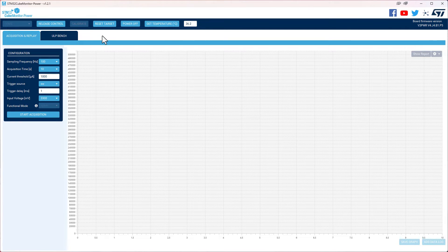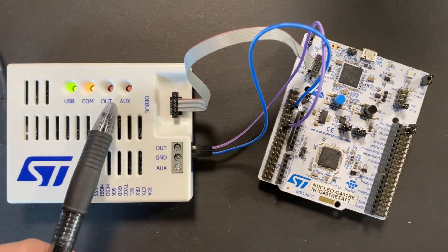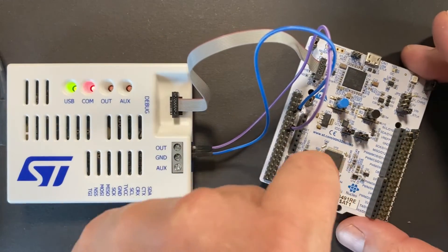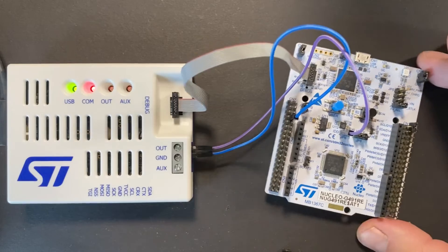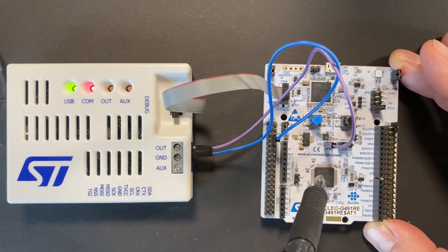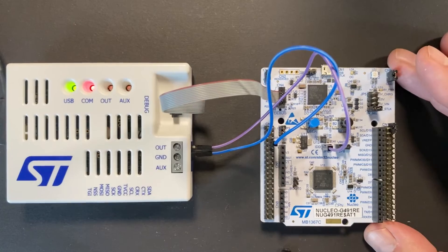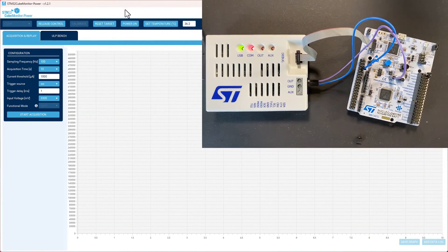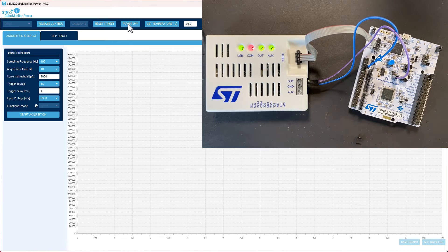We leave CubeIDE because this application will not be able to debug due to the low power modes disabling the SWD interface. We bring up the power monitor instead. To get back to controlling the power, we power off. We remove the jumper and move the VDD 3.3V connection to only source power to the microcontroller — so now there are no LEDs blinking. The meaning is that we only want to see how much current the microcontroller is consuming, not all the other LEDs and stuff around it. Back in the power CubeMonitor, we hit power on again and the green LED is on, so there is power to the board.